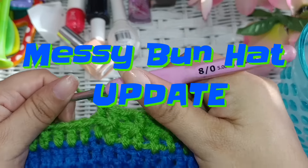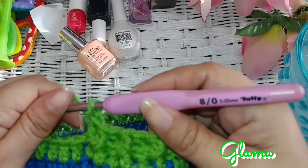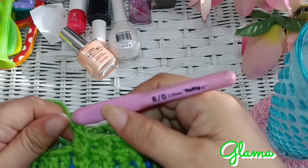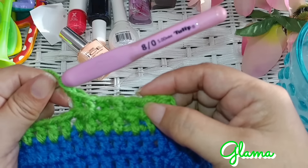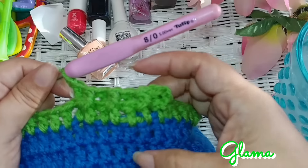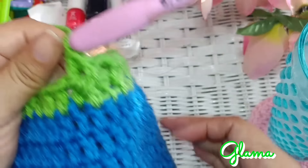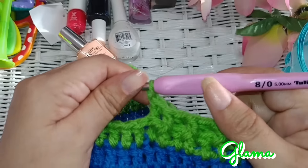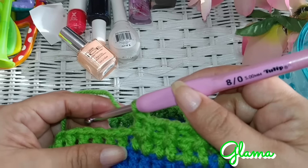Okay guys, so update on my messy bun hat video — it is coming out good, so I am going to make the tutorial on it. I didn't have the color yarn that I wanted, so Adam picked it up on his way home from work yesterday. This green — I thought I would make it Seahawks colors — and it is coming out well, so I will be making the video for it.